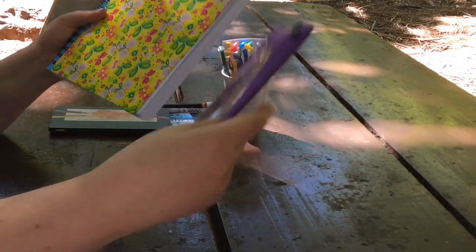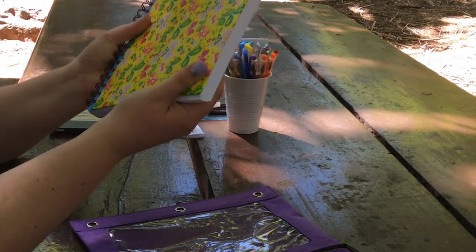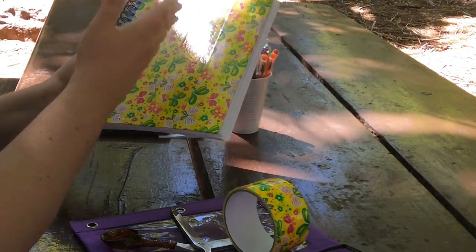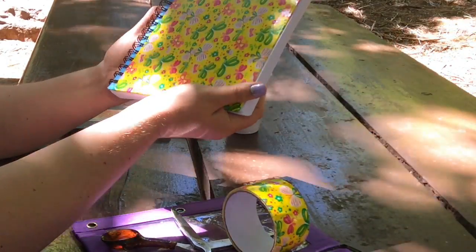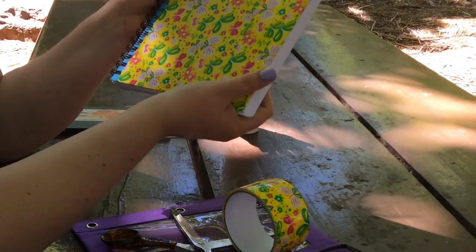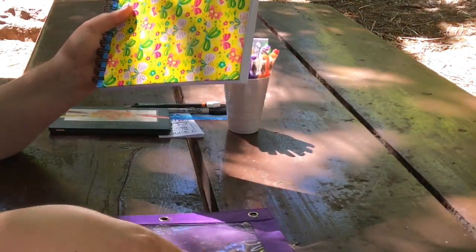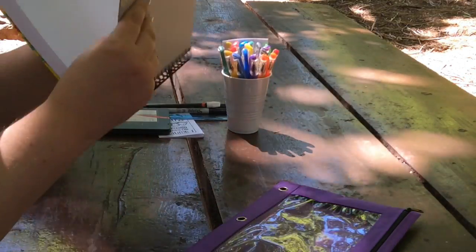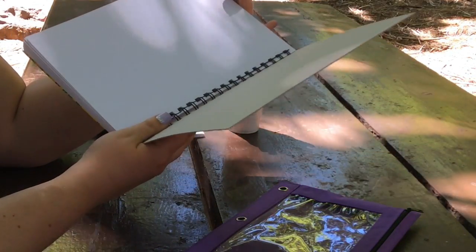Now we're going to shift to attaching the pencil case to the back. My idea is - last time I did this, I made a strap out of duct tape that came across the front and held it flat and closed, which was really great. And I made little duct tape loops that held the pencils. That was great, except I went from carrying only pencils to carrying a full set of gel pens and everything. So my needs increased and I had to carry all kinds of stuff. That's why we're going to graduate with this sketch pad to a full pencil case. So we're going to duct tape this to the back cover, which is a really nice heavy cardboard backing. That's why I like this sketch pad so much for the money - I just can't beat it.